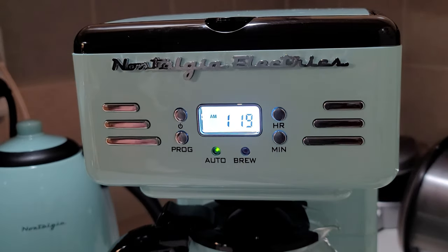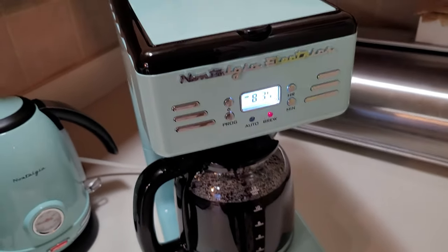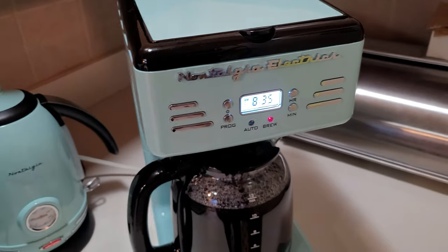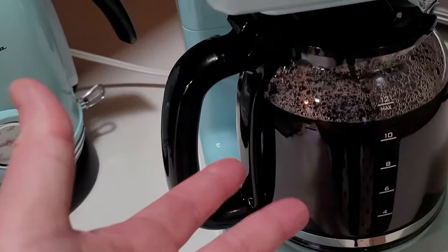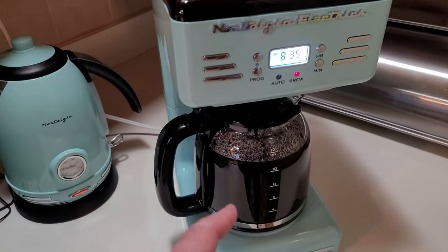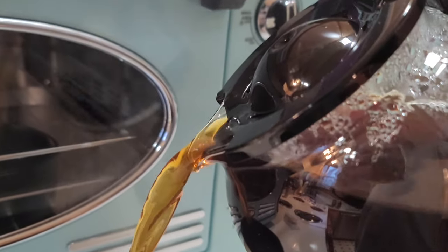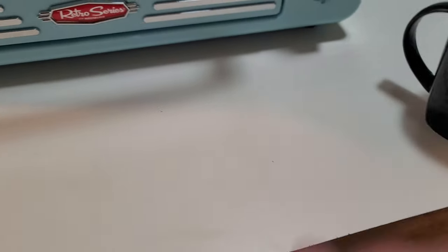Let's check on it in the morning. The next morning: it worked exactly as expected — the auto timer went off and there's coffee ready. We're very happy with it. No problems at all. I'm also checking to make sure it doesn't leak when I pour — and no spills.